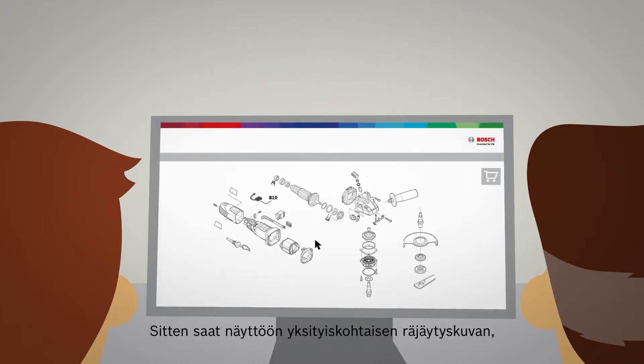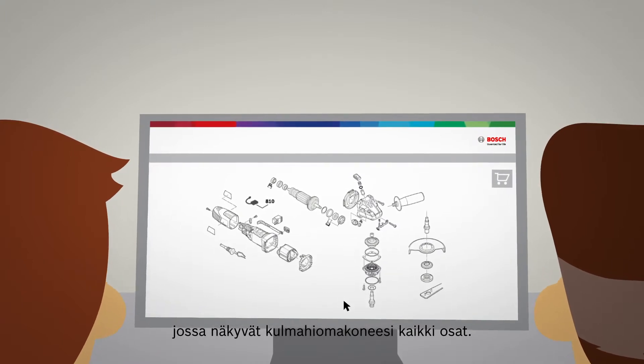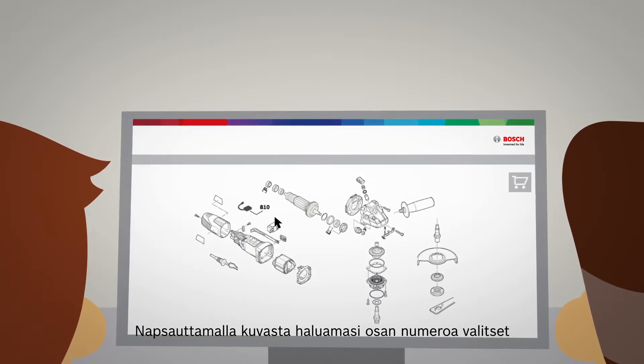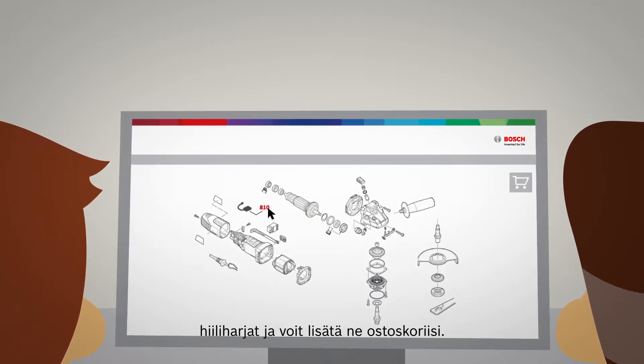Next, you'll see a detailed explosion drawing which shows you all the parts of your angle grinder. By clicking on the desired number on the drawing, you select your carbon brushes and can place them in your shopping cart.